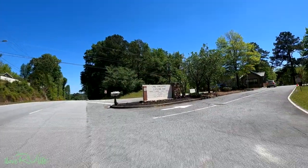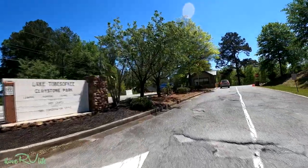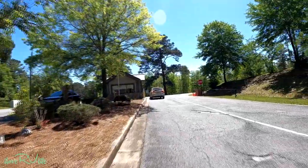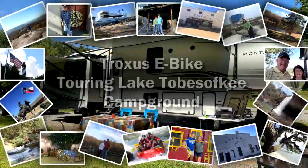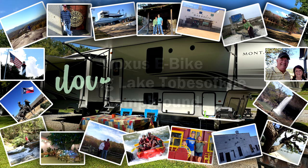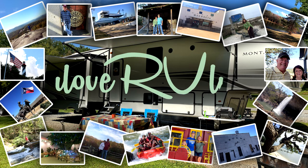We are going to go up here to Claystone Park at Lake Tobesofkee and we are going to try out the new Troxus bike. We'll ride around the campground and go down by the lake. It's a pretty spot down here — if you haven't been or haven't seen this, I think you're going to enjoy the video. Hi, it's Jerry!